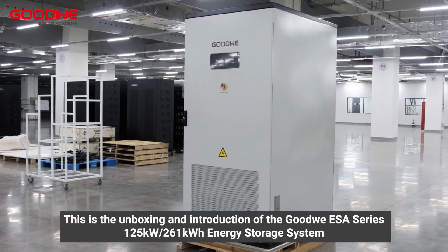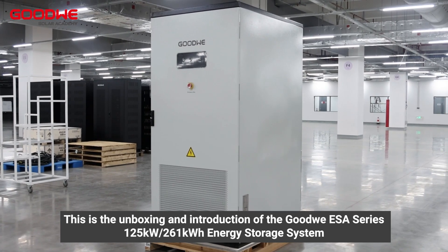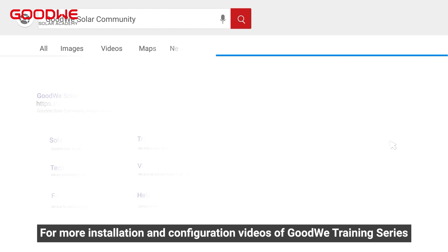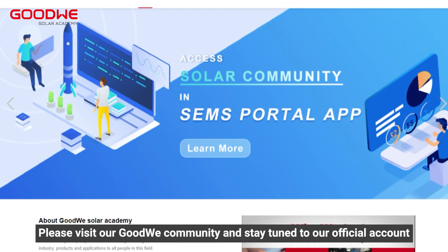Turn off the AC molded case circuit breakers. At this time the outside indicator light is off and the energy storage system power down is complete. This concludes the unboxing and introduction of the Goodwe ESA series 125 kilowatts 261 kilowatt hour energy storage system. Thank you for watching. For more installation and configuration videos of the Goodwe training series, please visit our Goodwe community and stay tuned to our official account.